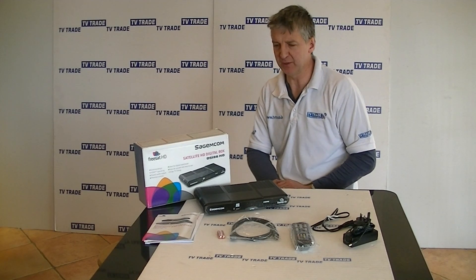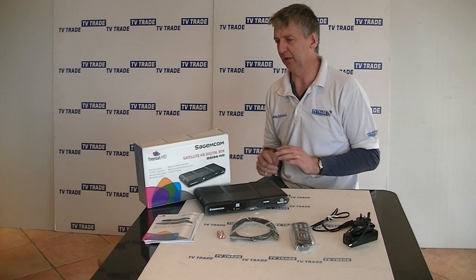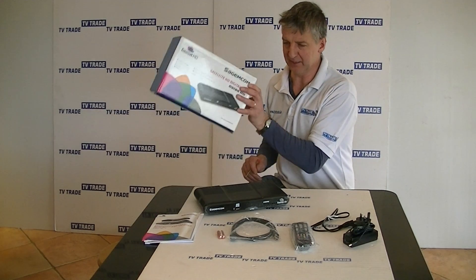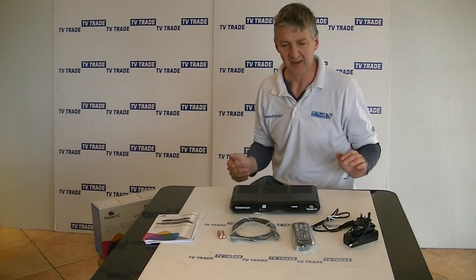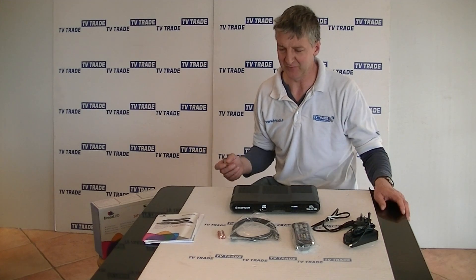Here I have the Sagan FreeSat HD satellite receiver. The actual model number on this is a DS186 HD box. You can see the presentation box it comes in. The key feature about this particular range and FreeSat in general is it has two main features that ordinary generic satellite receivers don't have.